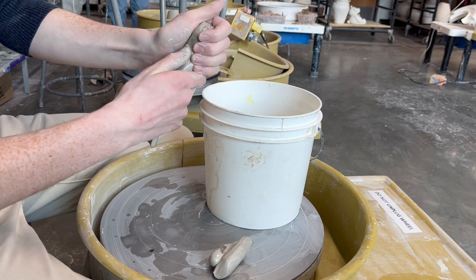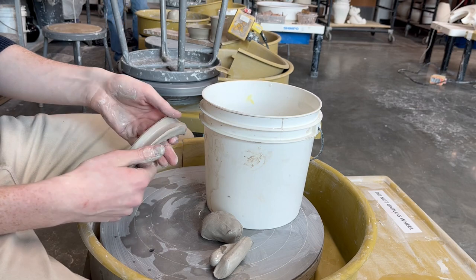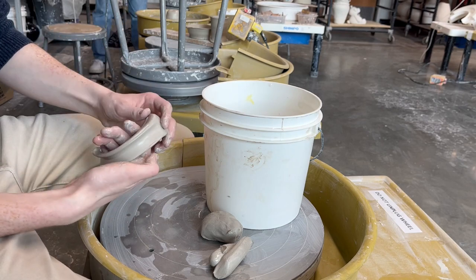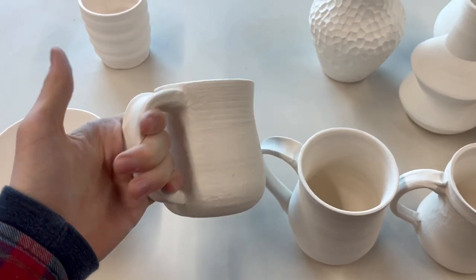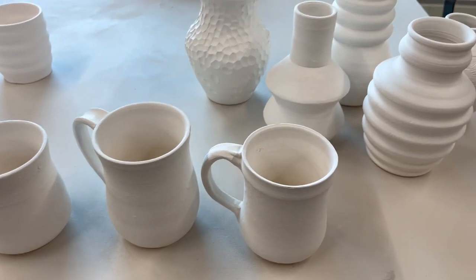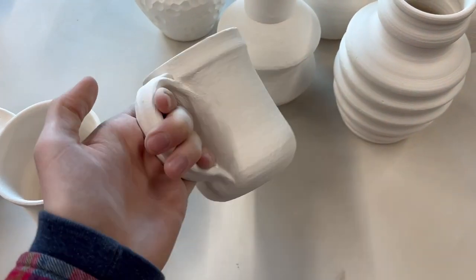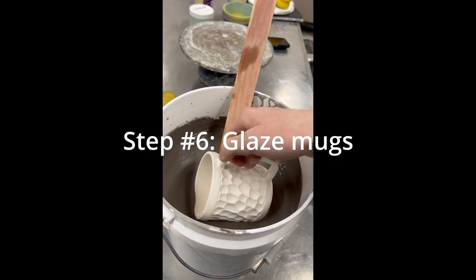Normally you want to attach the handle to your mug around the leather hard stage, because if the handle is very wet and the mug is very dry it ends up cracking where they meet. As you can see, they're all bisque fired and they did not crack, so the handles are good. I did do some variations — on the one with the special rim I added a ball of clay on top of the handle so your thumb has a place to rest. Every handle and every mug is going to be different — it's all up to you as an artist.